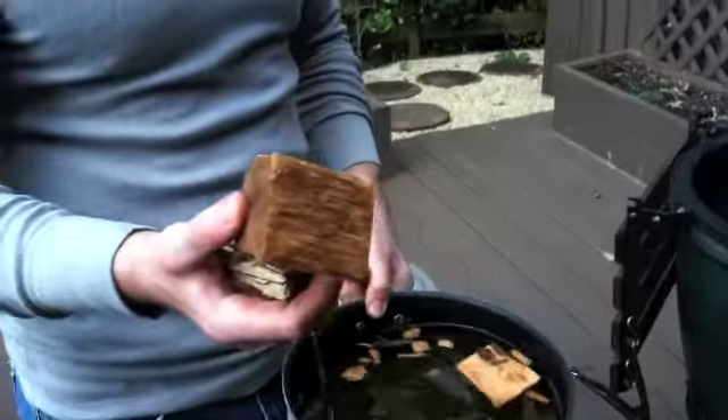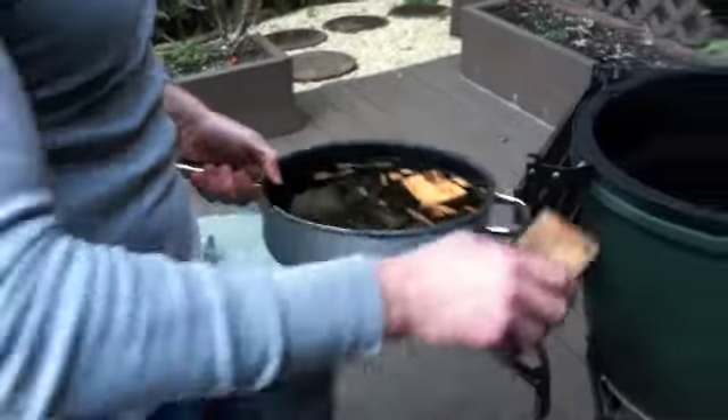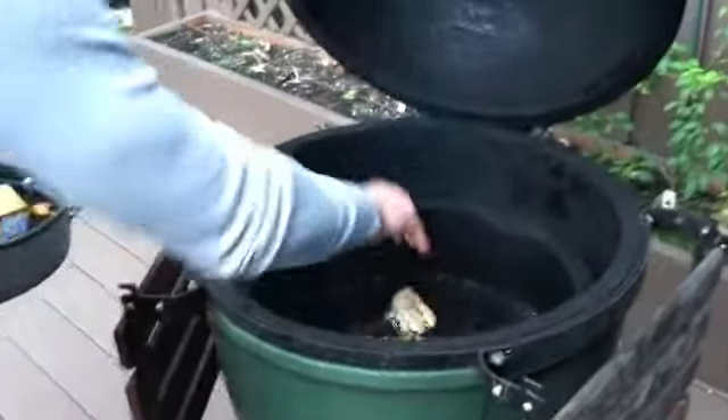It's nice and hot and we're going to use hickory wood to smoke the chicken. We have some big chunks that have been soaking in water. They're going into the green egg and they'll start smoking in a few minutes.